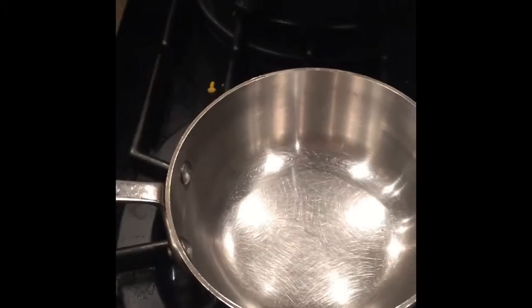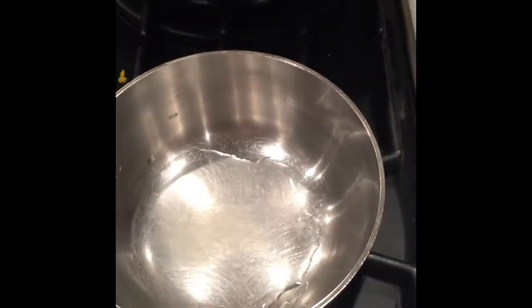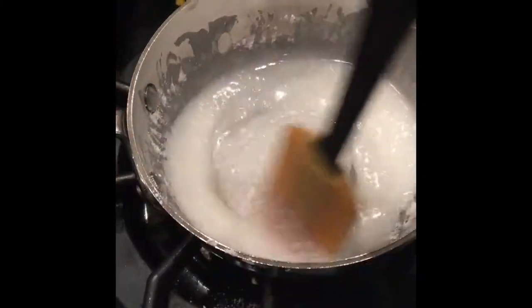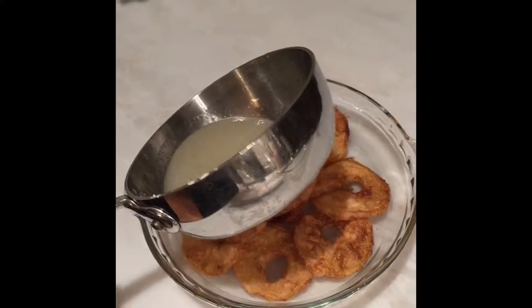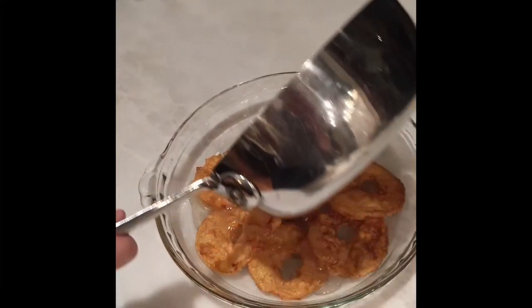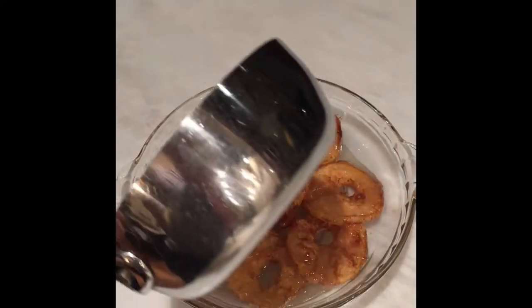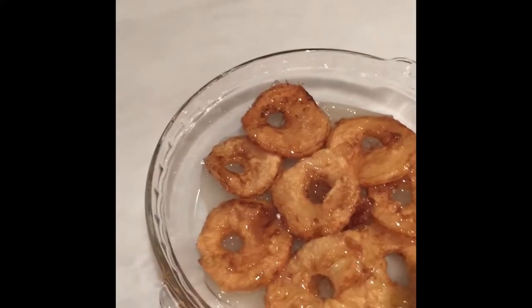While the apples are frying, we can make the glaze. Pour in your water, your lemon juice, and your icing sugar. Pour the glaze over the apple fritters. Now for a final touch, sprinkle the sesame seeds all over the apple fritters.